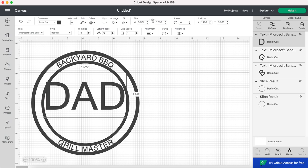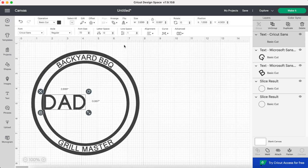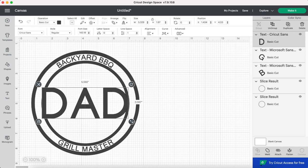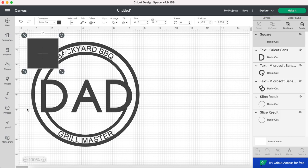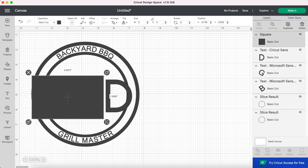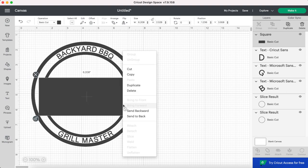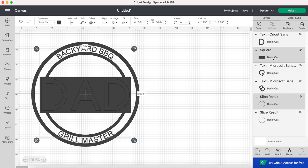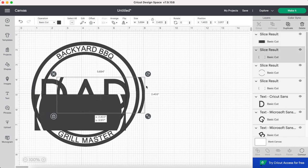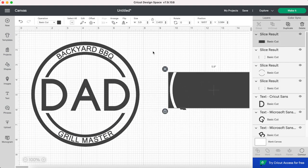Now I'm adding more text — this time it says "Dad" — and I'm changing this font to Cricket Sans. I'm expanding this to make it bigger and overlap the inner circle a little bit. Next I'm creating a rectangle with the Cricut shapes and adding it to the design. I'm putting it over top of the "Dad" text, overlapping the inner ring but not touching the outer ring. I sent the box behind the text to see better. Now I'm selecting both the box and the inner ring then clicking Slice, removing all the parts I don't want, and I'm left with the inner circle being cut out so the "Dad" text is not overlapping any of the lines.